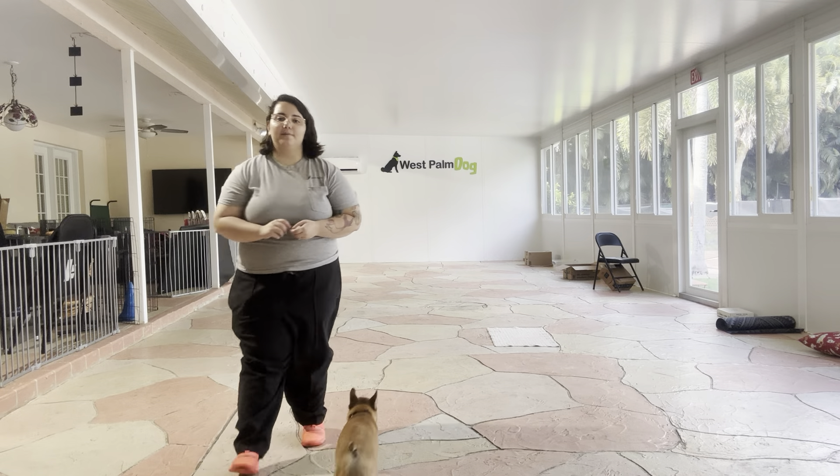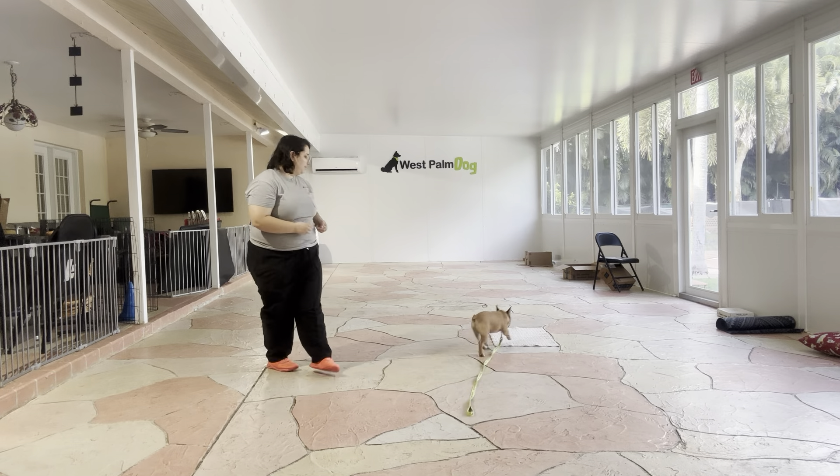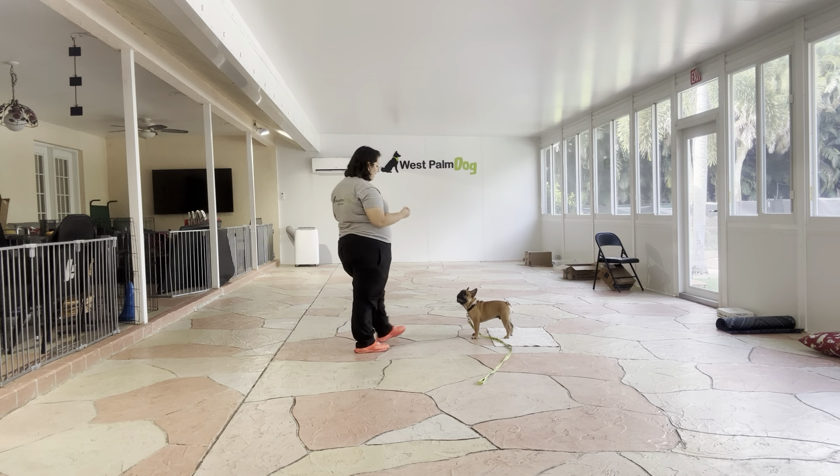Hello, my name is Kayla with West Palm Dog, and today I'm here with Lunchbox, and we're going to be working on her go to bed.